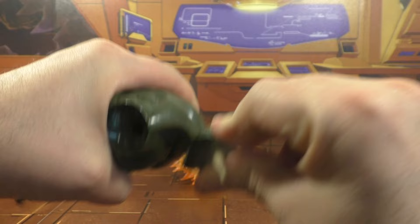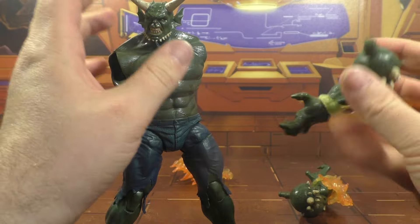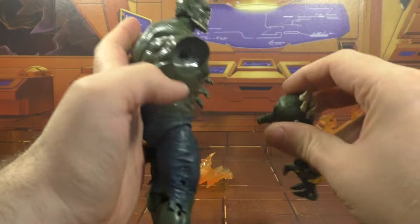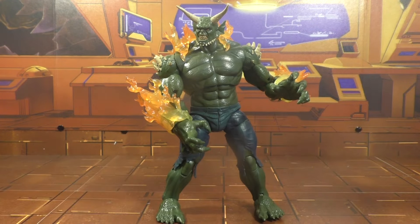I'll put the head on — ooh, he's scary. Shoulders go in. I'm going to plug the shoulder in, then you can take this piece here and plug it on his back. And there you go.